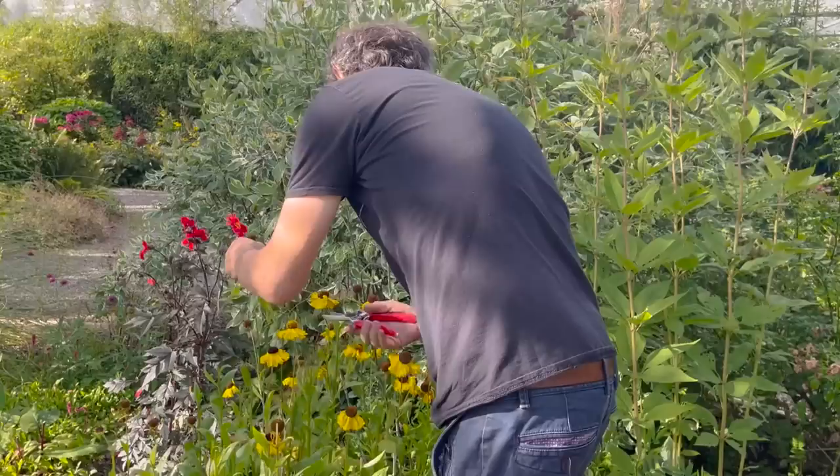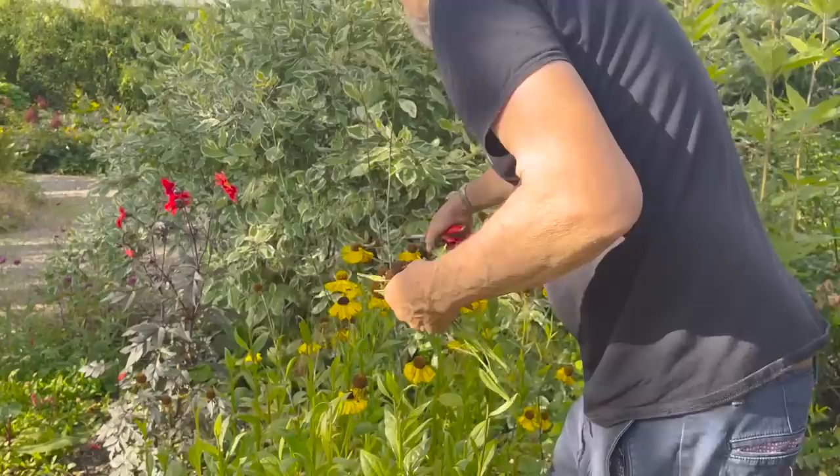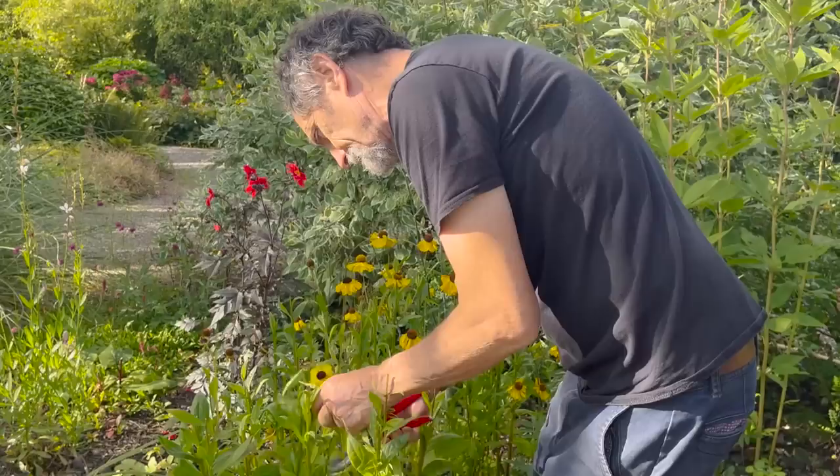Deadhead this helenium and we'll get another flowering — right into September. So heleniums are great.